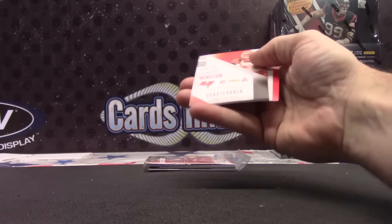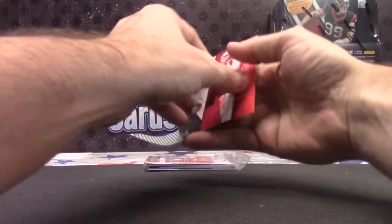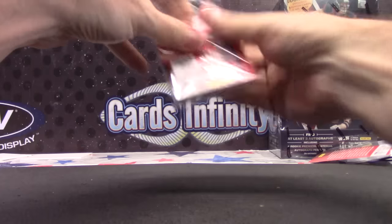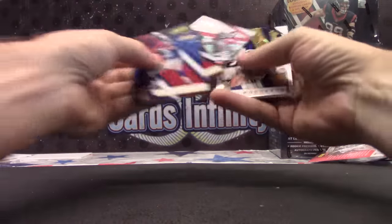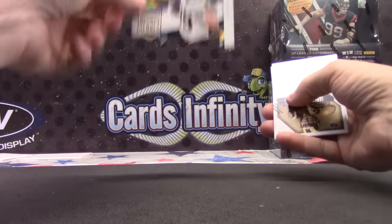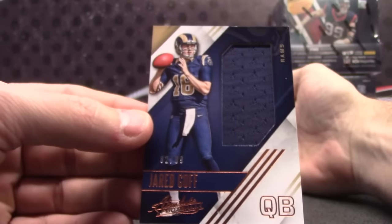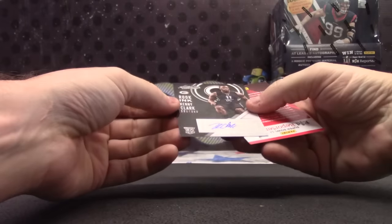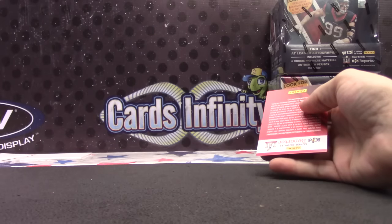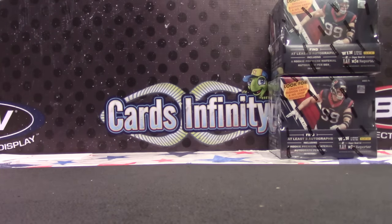499 — Tajae Sharpe. Jameis Winston 52 of 99. Canton Absolute Jeff Driscoll 150. 4.99 Robert Cam-dichie, Unsung Heroes Danny Woodhead. Jared Goff jumbo jersey 82 of 99. And Kenny Clark 3.99. That's it. Thanks again Jose, Joseph, braves fan — I appreciate it buddy.